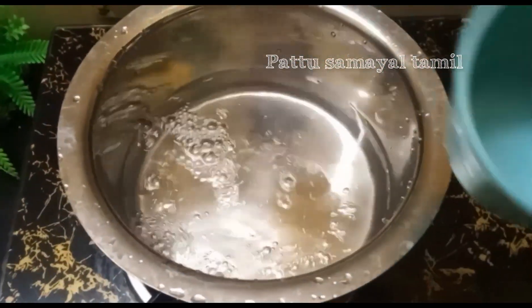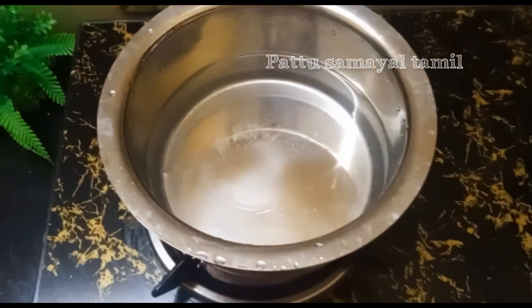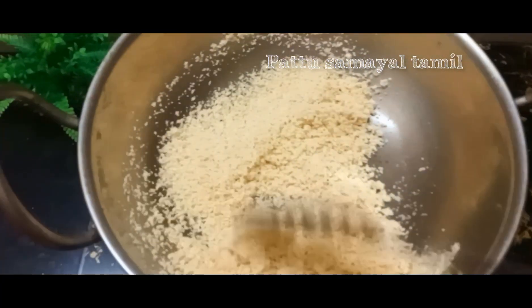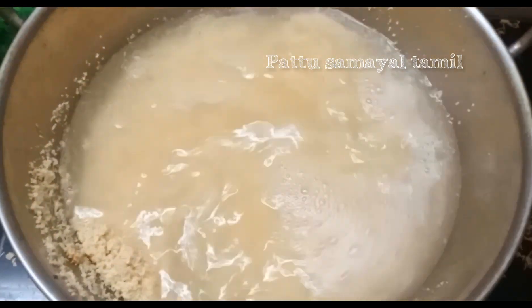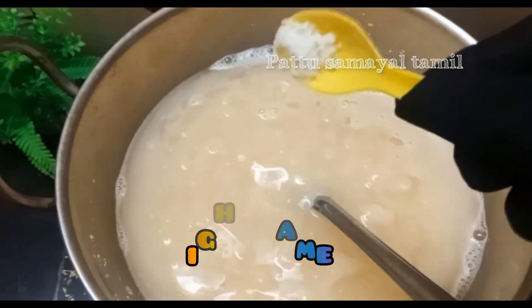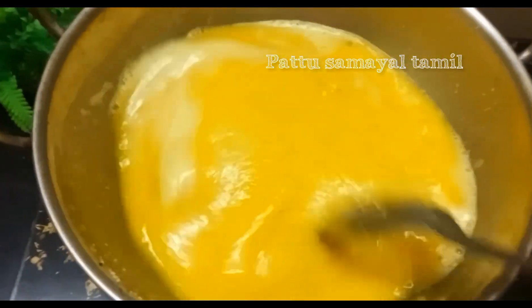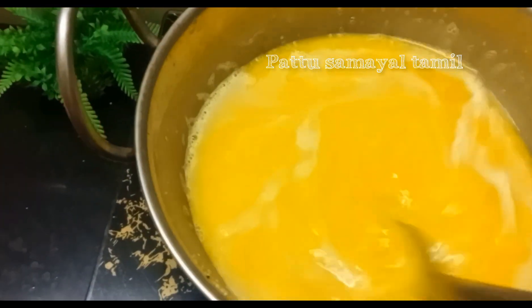It is so soft. Now add the color on high flame. Now add the color.